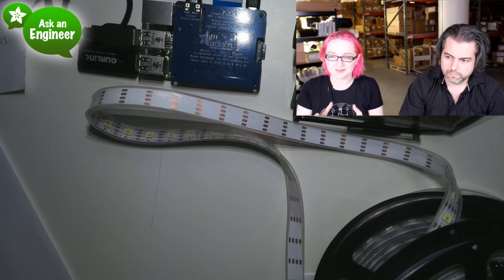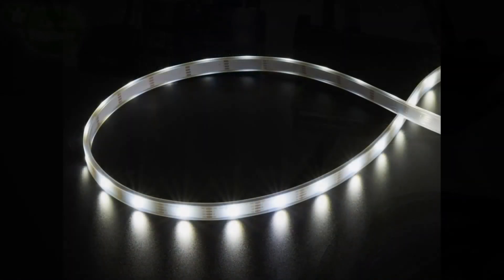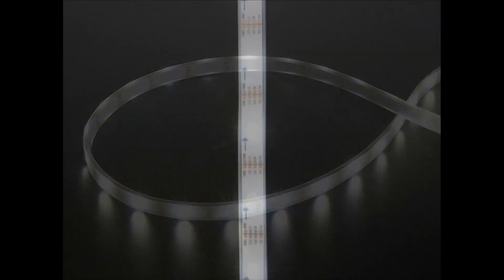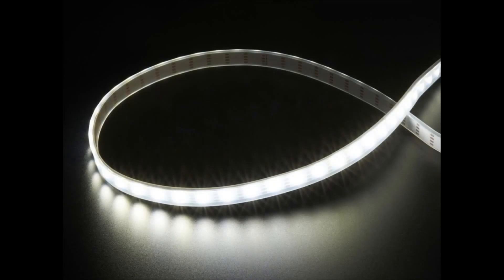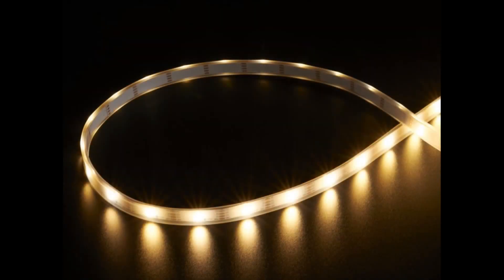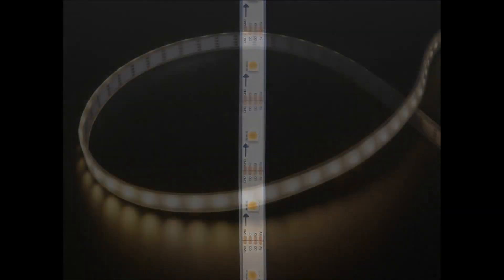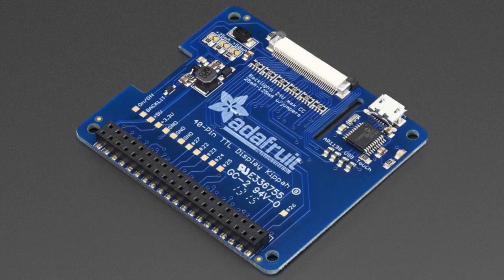DotStars use one more pin than NeoPixels, but they don't have the timing restriction, which means they work really well with a Raspberry Pi, a Trinket, or anything with two pins available — you don't have to worry about timing specifics like you do with NeoPixels. They're a bit more flexible. You can cut these strips; they come in a weatherproof version which you can remove if you want, and they're flexible — beautiful warm white and cool white.